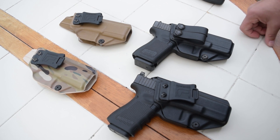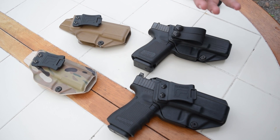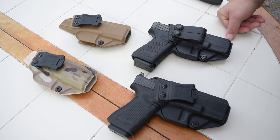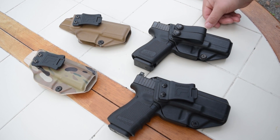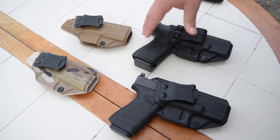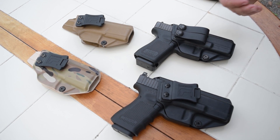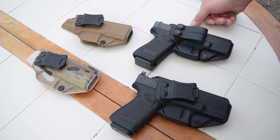It doesn't seem like that long ago when I was telling you guys that once Tolster got their tooling and everything updated and revamped, they would be pumping out some new holster models. Here we go with two more that I want to share with you guys: the new Glock 19 Gen 5 holster and the CZ P10C holster. These are two relatively brand new models and we have Tolster holsters for them.